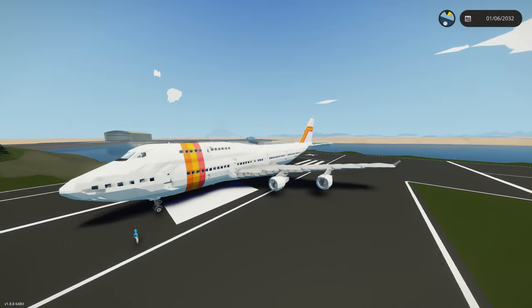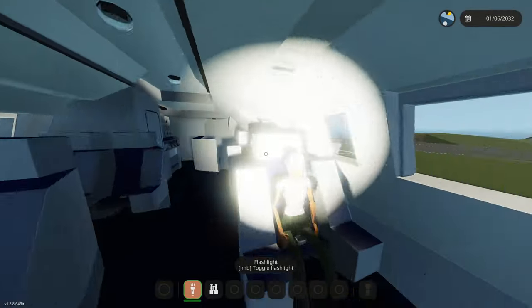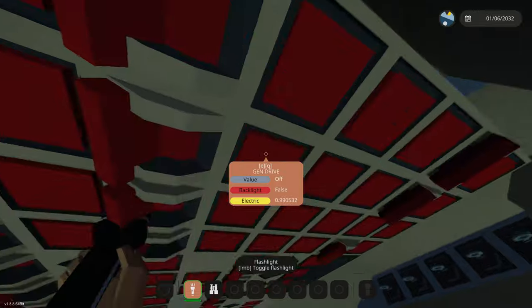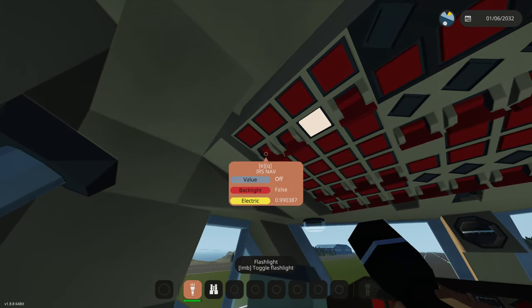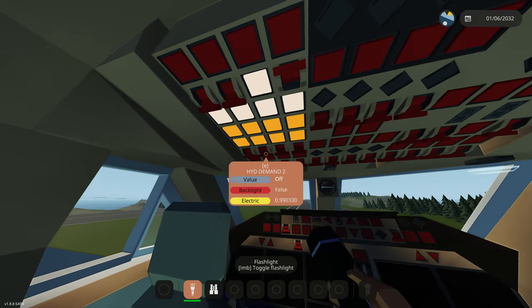We're back with the 747, but today we're going to be having a cabin fire. Let's get started. I forgot to mention this thing is loaded with passengers — I think Debbie's on board in third class. We're going to turn on our battery standby power — no, we don't need that. APU, we're going to turn on all this stuff. I don't know what any of this means.